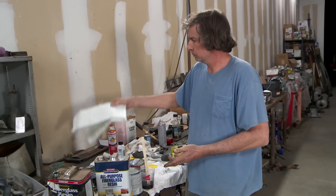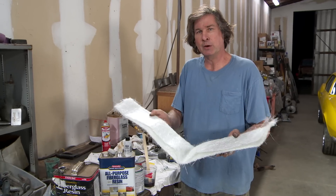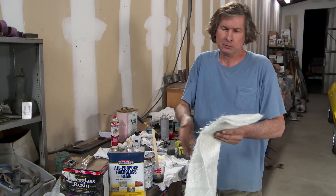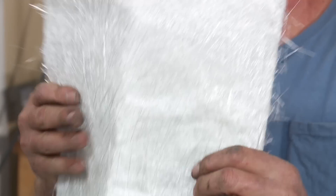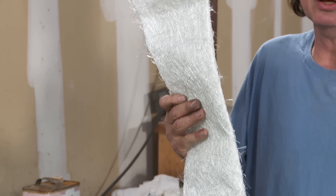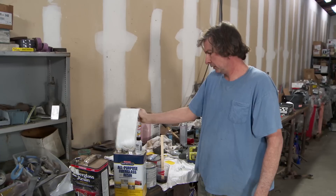So is that it? Nope. That resin has very little strength on its own, so you need some kind of reinforcing material — and that's actually the fiberglass. This is called chop strand mat, and basically it's just a random orientation of fiberglass strings. The nice thing about this is it'll lay out in a form really nicely. There are other kinds of reinforcement — cloths that are woven — but they're a lot harder to work with. For automotive use, this will cover you 90% of the way.